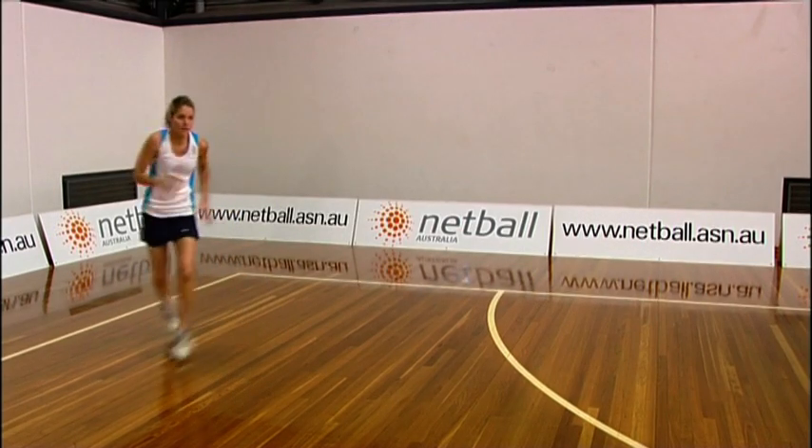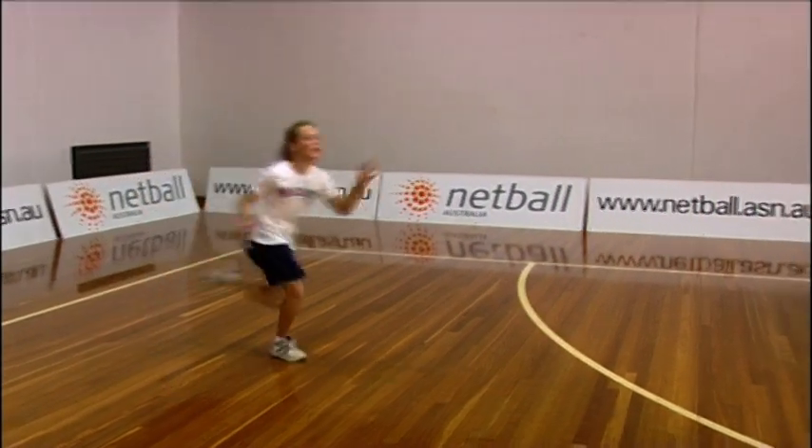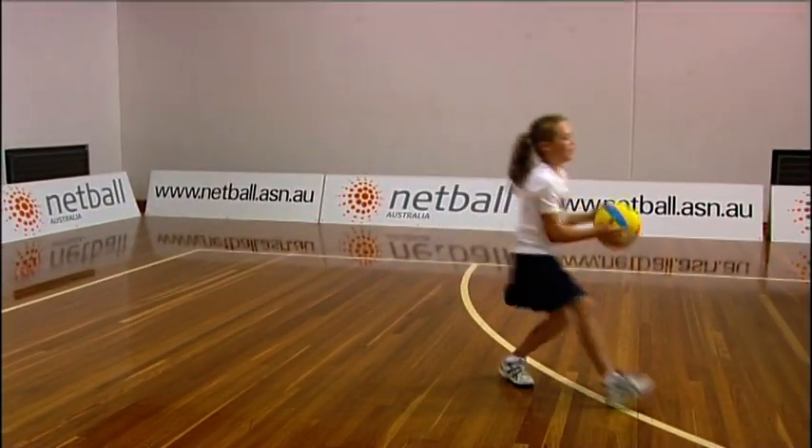Pump your arms to accelerate and extend your arms to receive the ball. Remind younger players to pump their arms and not just focus on their feet.